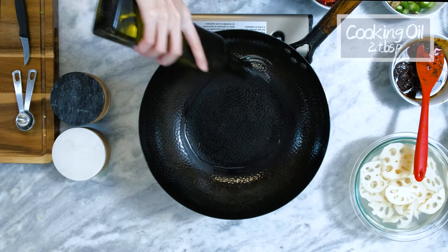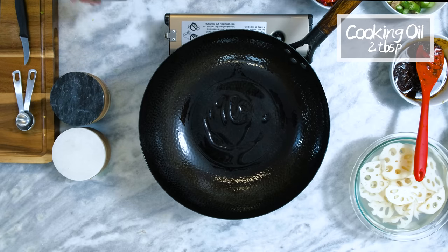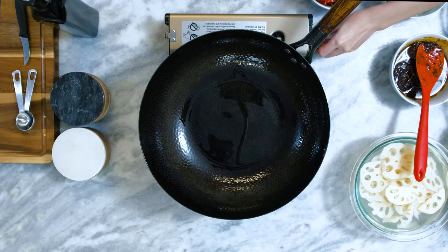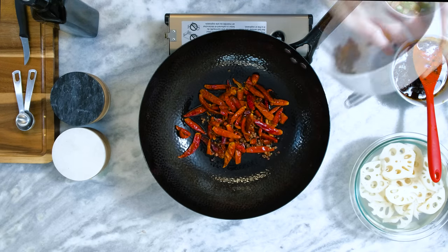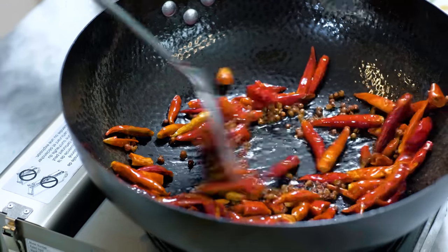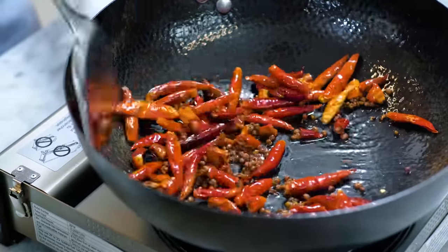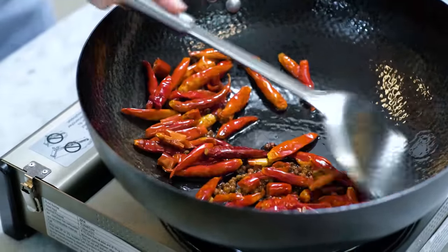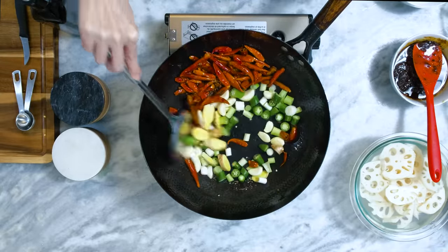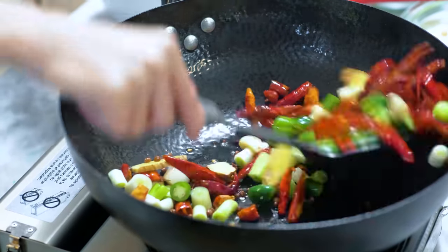While waiting, we will start cooking in the wok. Add some oil — you don't need to wait for it to get hot. Directly add in the soaked but well-drained red dried chilies and Sichuan peppercorns. Stir these two ingredients on low for a couple of minutes until most of the moisture has evaporated. Then toss in the diced green chilies, the white part of the scallion, garlic cloves, and ginger slices. Keep stirring until fragrant.